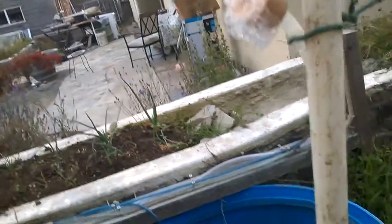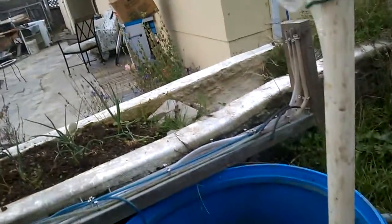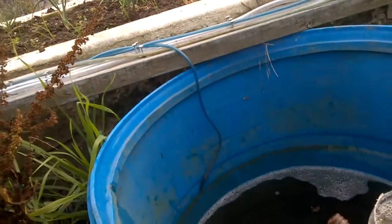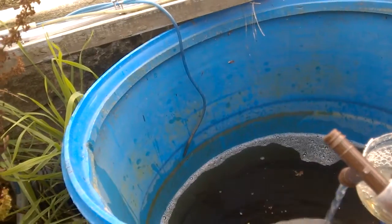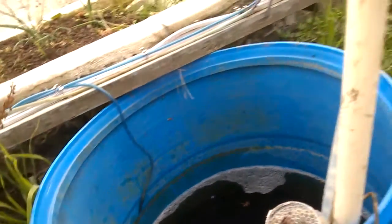So here we go. There's the water being pumped. Obviously it's very slow, but it's only a tiny model. And there's the amount of water that's powering it — a tiny, tiny amount of water powering it.